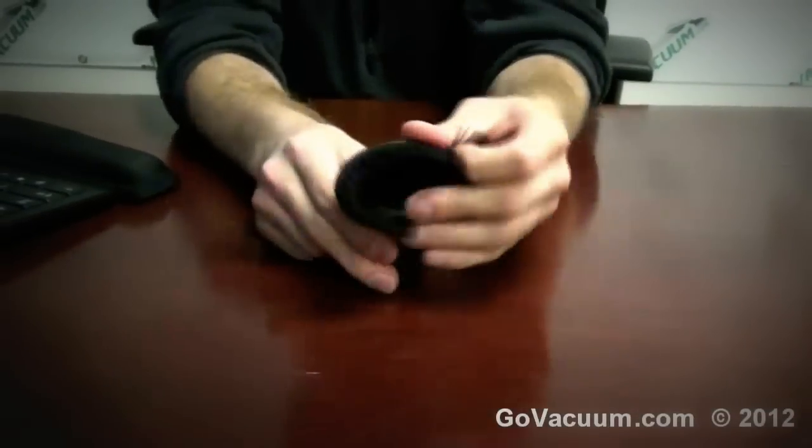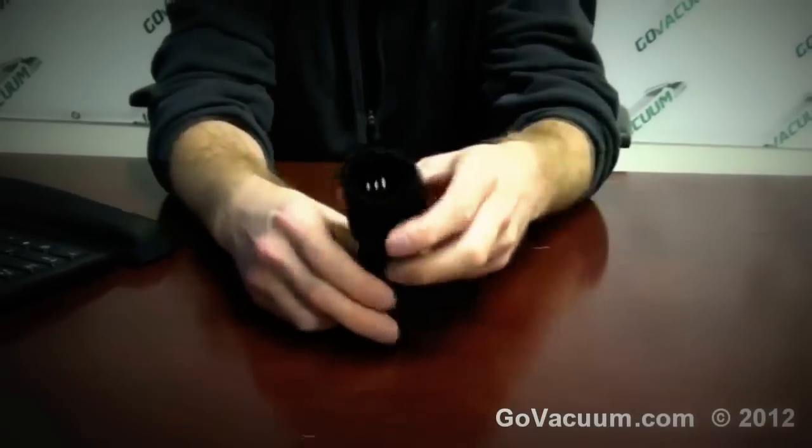And that is our FitAll 360 head dust brush, and this is of course available from GoVacuum.com, where we sell all vacuum attachments.